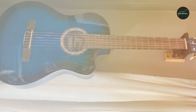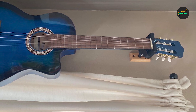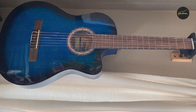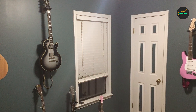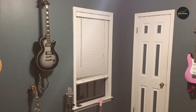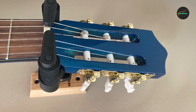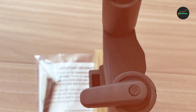Additionally, the stand has a folding design, allowing for easy storage and portability. Whether you're a gigging musician or simply need to save space in your practice area, this stand offers great versatility. The GSP38WB Plus boasts an attractive design that complements any guitar and adds a touch of elegance to your setup. The black and silver color scheme gives it a modern and professional look, making it a visually appealing addition to any environment.